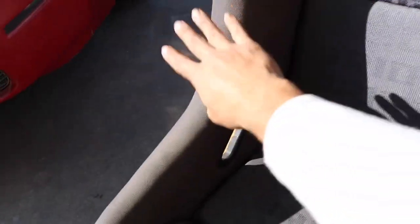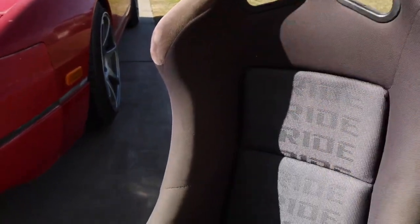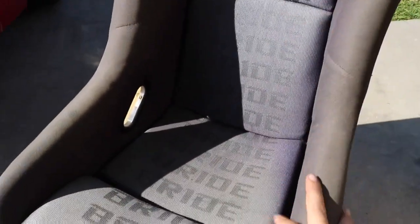This gets all the direct sunlight from the windshield. I've never had a windshield tint on any of my cars, except for this one. So I feel like once I put this in, it'll stay a lot nicer than what did end up happening to it.